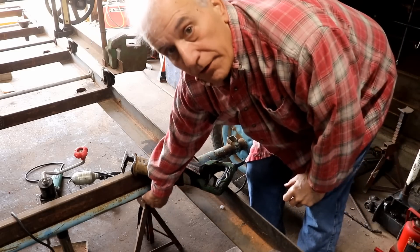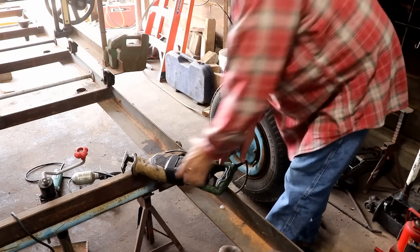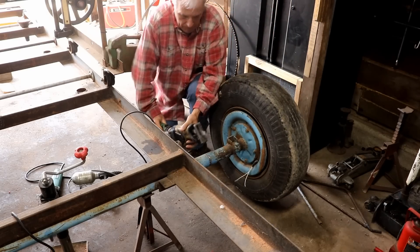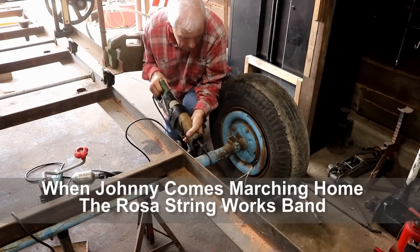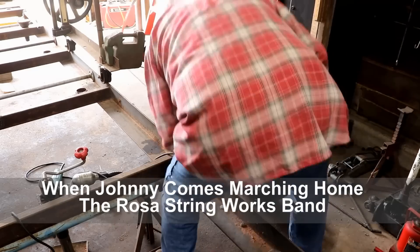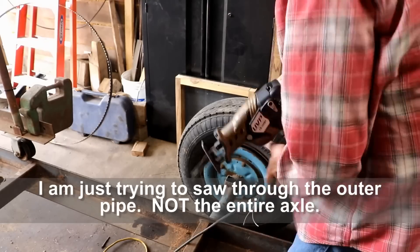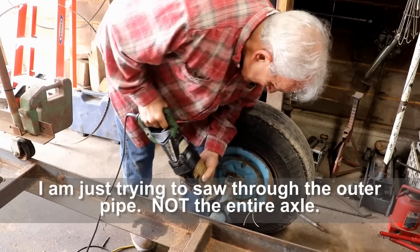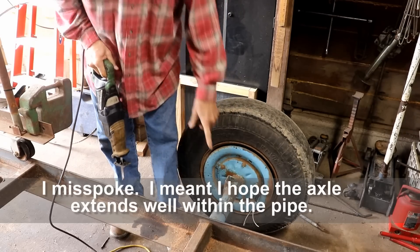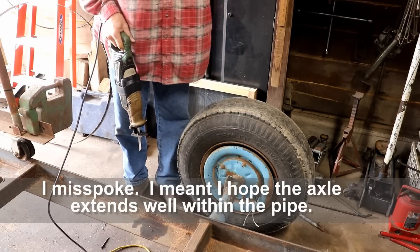I put a jack stand under here to hold this up and got rid of the little screw-on jack that's a little bit less in my way now. Let me see if I can cut from this side now. Maybe I can. Yep, I can do it from this side now. I think it's working. My hope is that there's another axle going inside this pipe, and that way I can just slide it on and pin it, but I'm not sure about that.